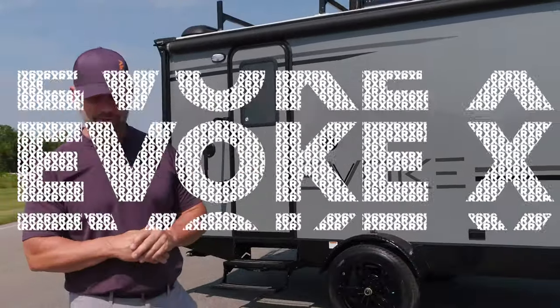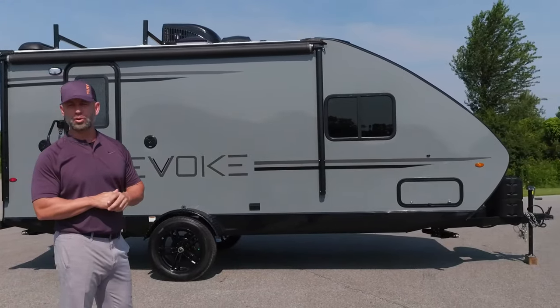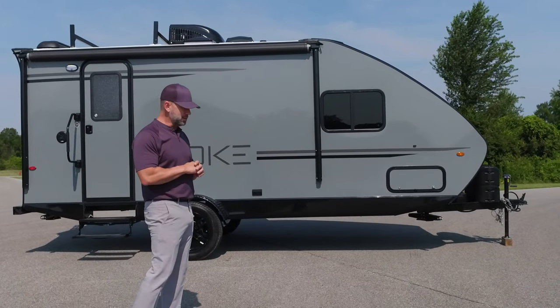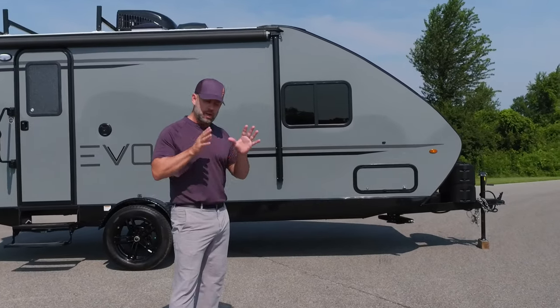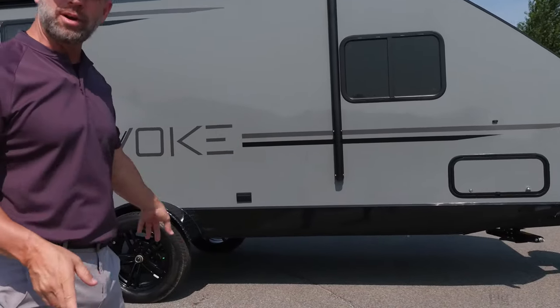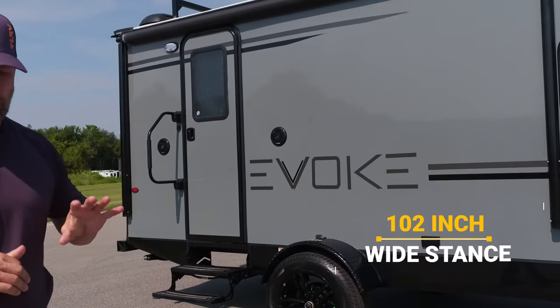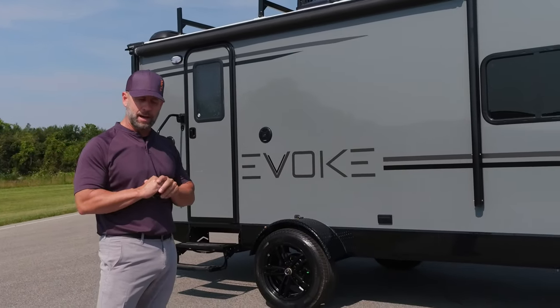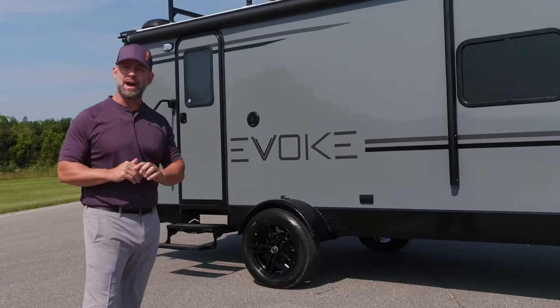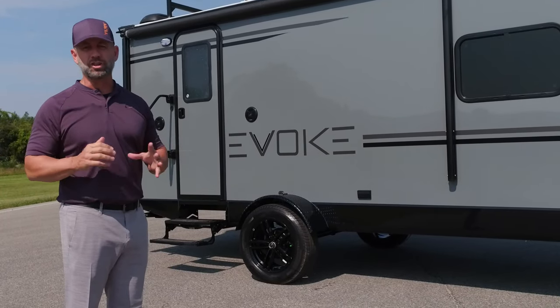The Evoque X is a seven foot wide body. This is the baby sister to the Evoque. I want to go over a couple of things that are pretty cool about this unit. This is our lightweight, seven foot wide, but we still think safety is very important. This unit, all throughout our floor plan, we're in the three to four thousand pound range. That opens up to a lot of SUVs, the Jeep market. It's just a cool unit.